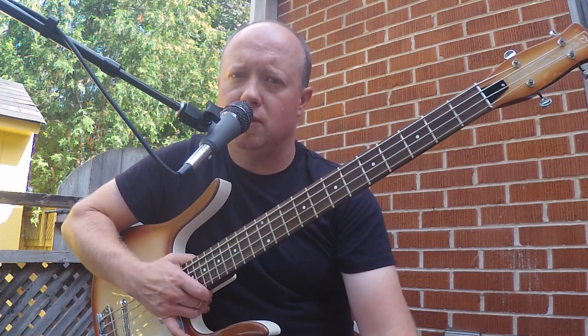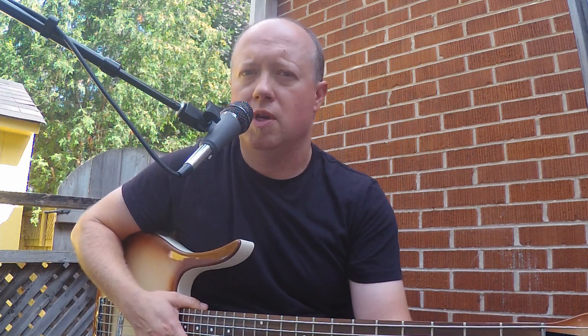Okay, so here we are back outside again for another short scale bass shootout. This time around we're gonna start off with everything just full-on tone and volume at full and go through some of the basses. The first one we'll start off with is the Danelectro Longhorn, and here we go.